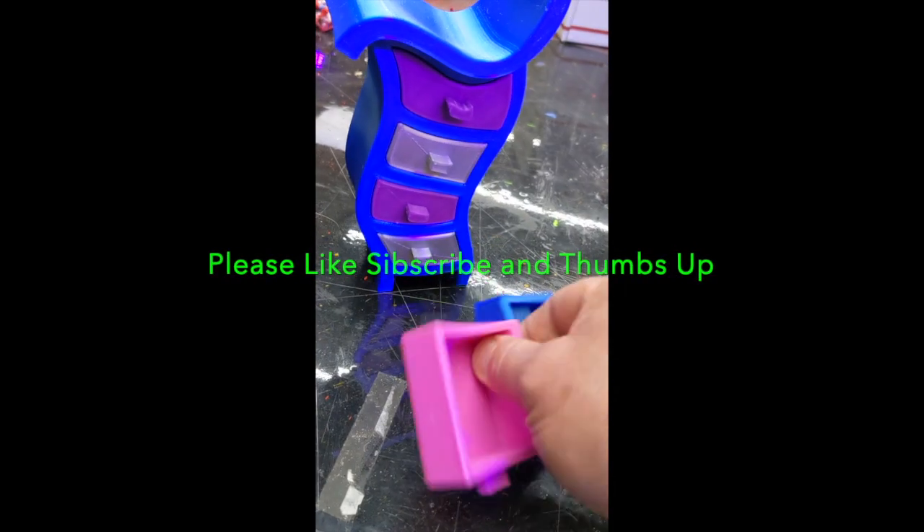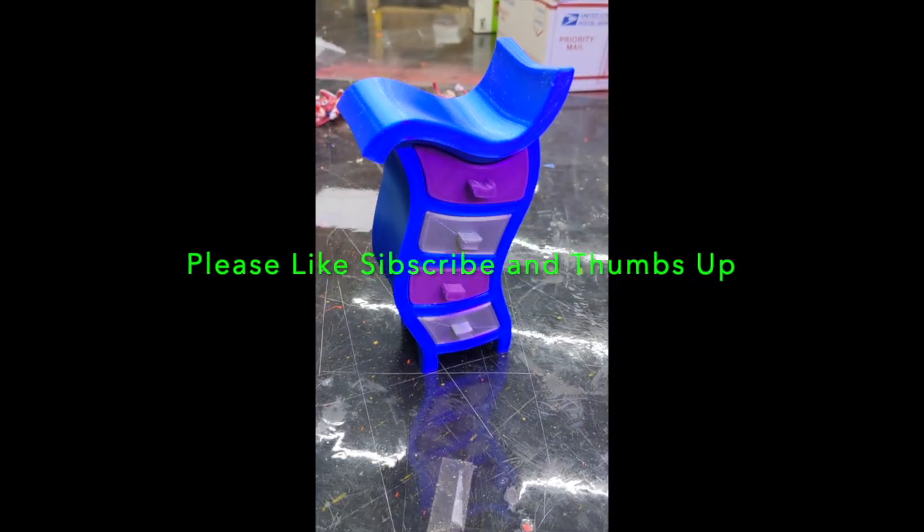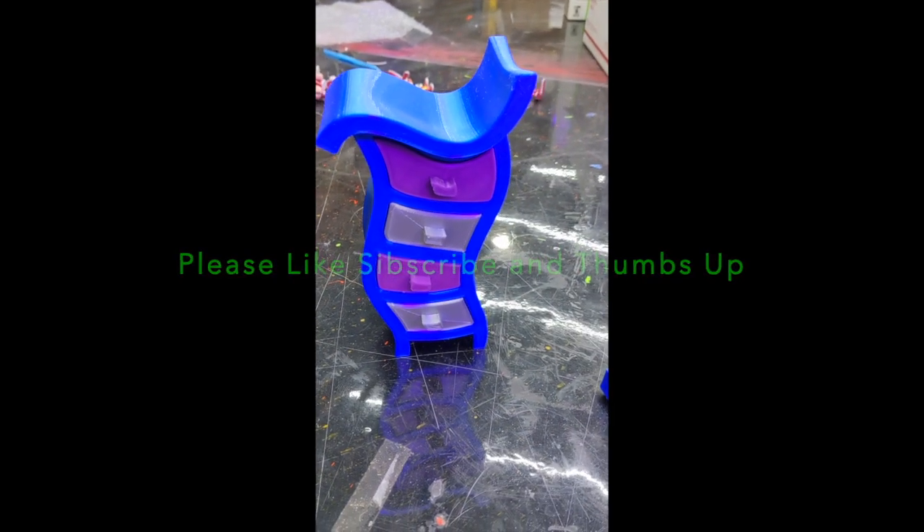Anyway, if anybody needs a couple drawers, let me know — I'll be more than happy to send them to you. And I appreciate the designer. It's a very cool little design. It's cute.